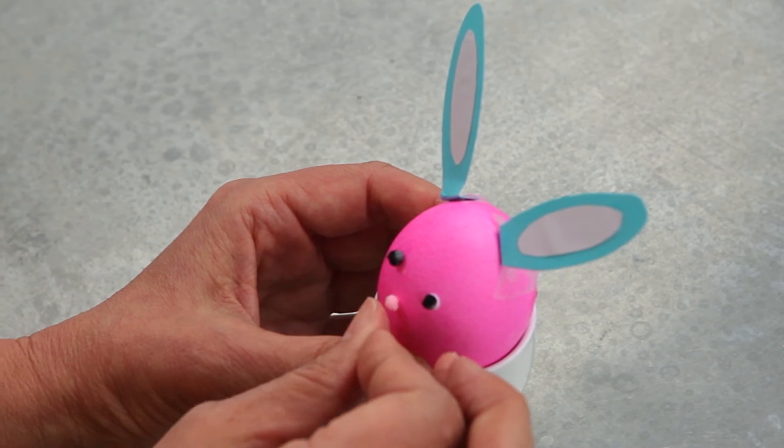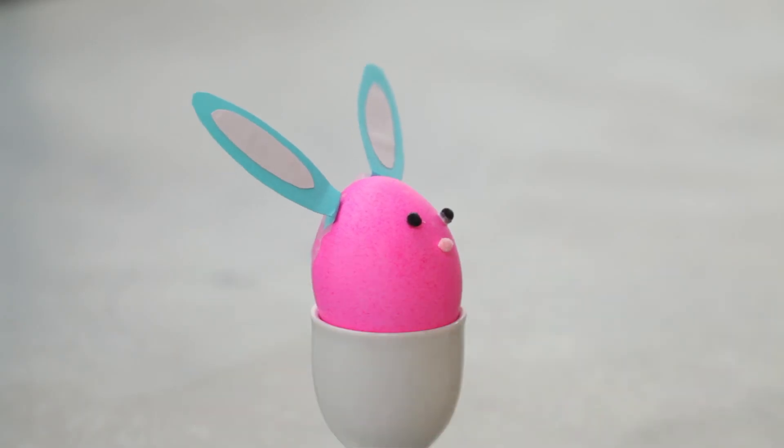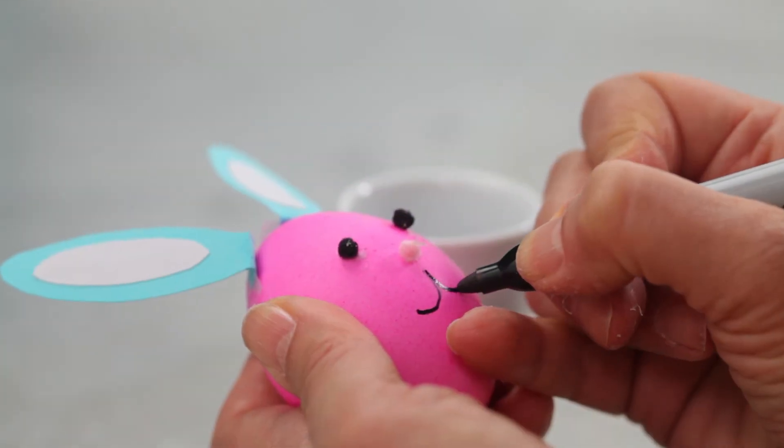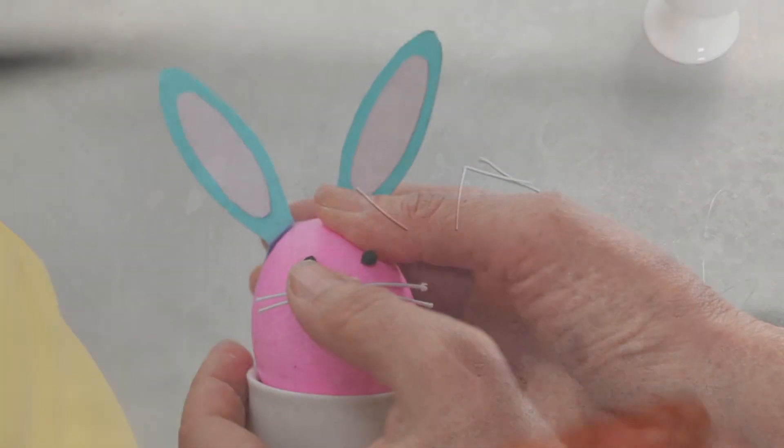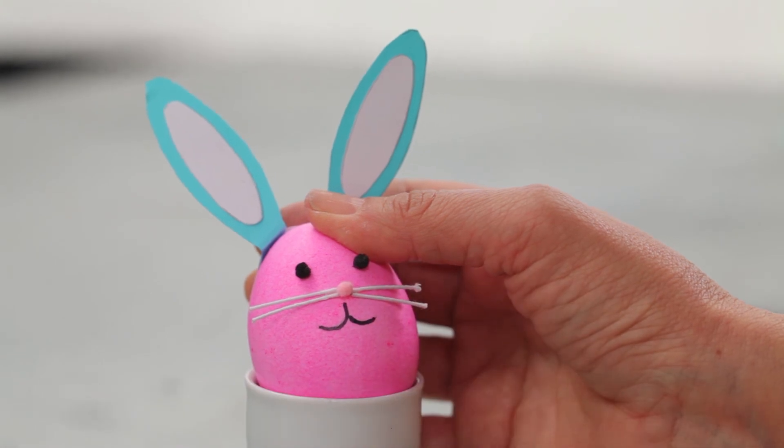Glue pom-poms for eyes and nose. Draw on the mouth. Cut the wire into four three-quarter inch long pieces and glue them on either side of the nose for whiskers.